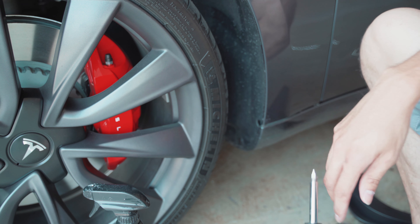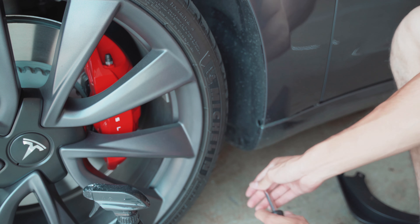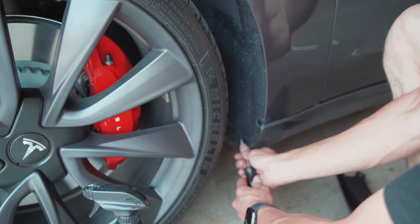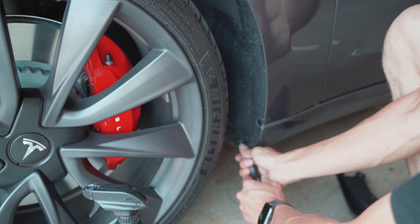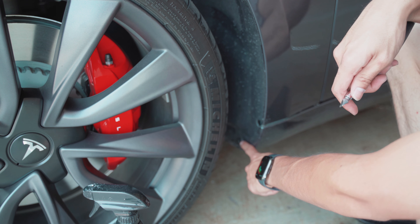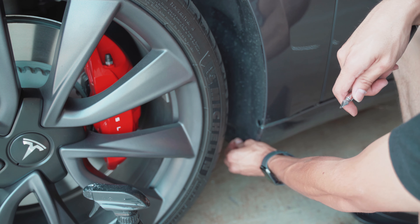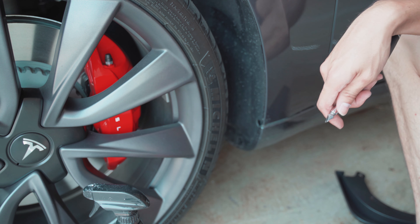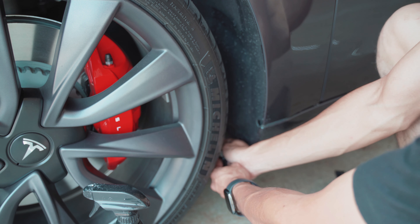We're now going to utilize our flathead screwdriver. You'll notice that there's a small notch right here in the plastic that makes it easy to get it out. Wedge your screwdriver between that notch and the rivet and pop it outwards. Once you have it off, go ahead and use your hands to remove the rivet. Repeat for the other side.